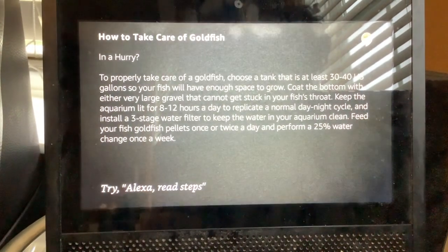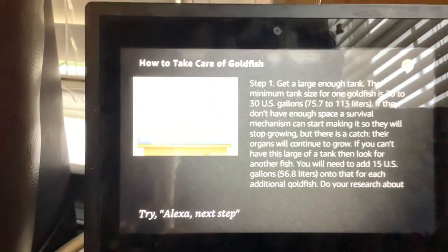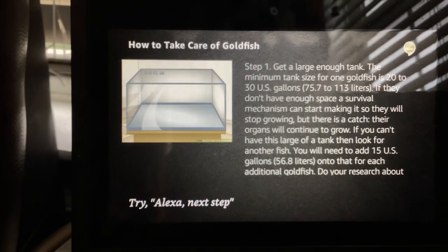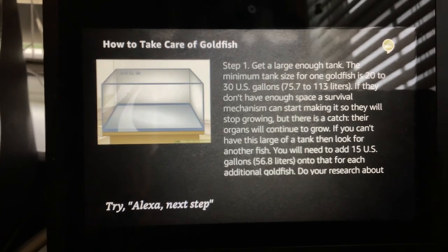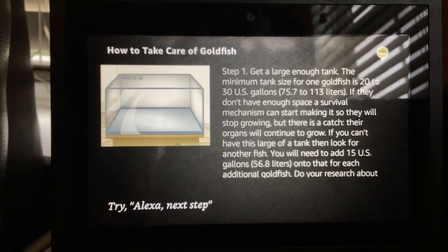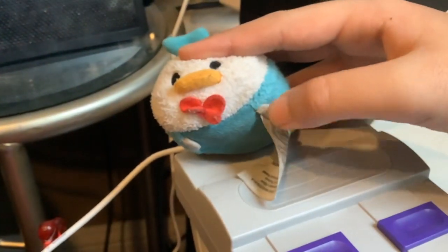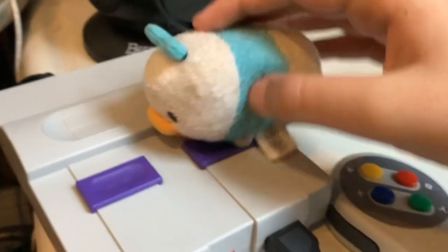Step 1: Get a large enough tank. The minimum tank size for one goldfish is 20 to 30 US gallons (75.7 to 113 liters). If they don't have enough space, a survival mechanism can start making it so they will stop growing, but there is a catch — their organs will continue to grow. If you can't have this large of a tank, look for another fish. You will need to add 15 US gallons (56.8 liters) for each additional goldfish.